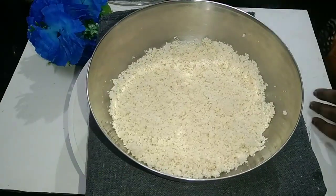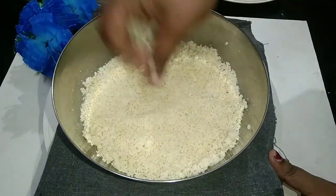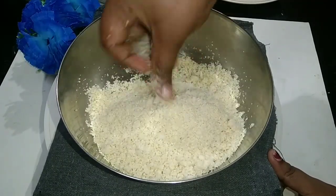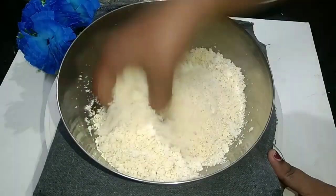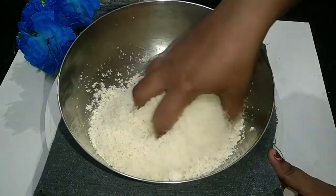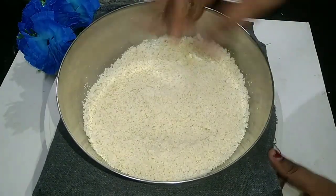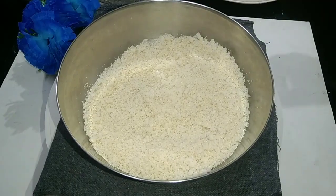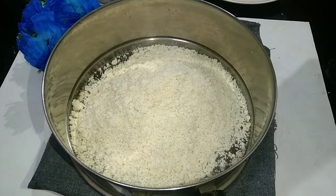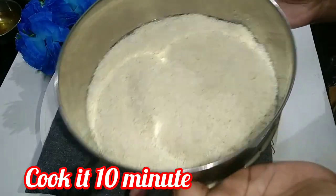Now we have to cut it off. I'm going to dry it with a little soft. We will put a steamer on the top.